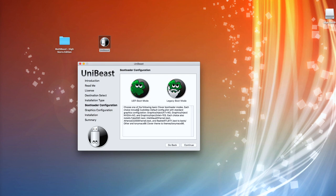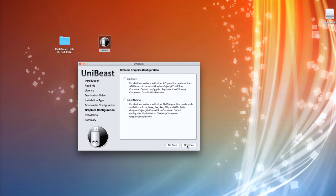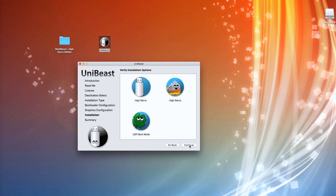Hit Continue. Now you get two different boot modes — you can read that and make your choice depending on your system. For me, I'm going to go for UEFI boot mode. I click that and hit Continue. I'm not going to bother with any of the extra drivers at all because I'm going to download the driver separately — that's based on the experience I had earlier — so I'm just going to hit Continue.